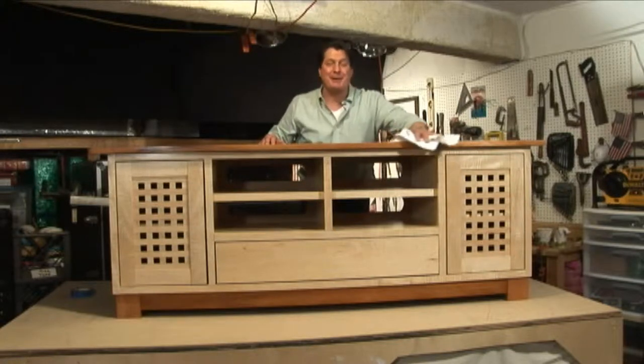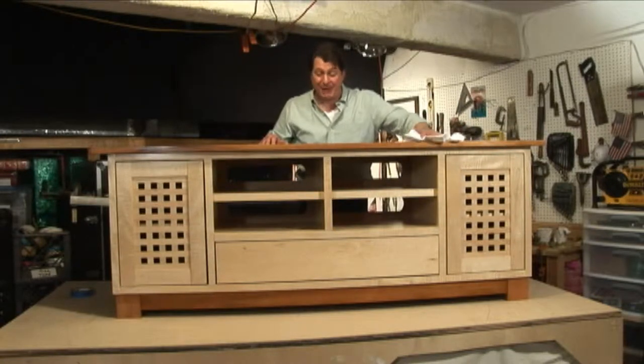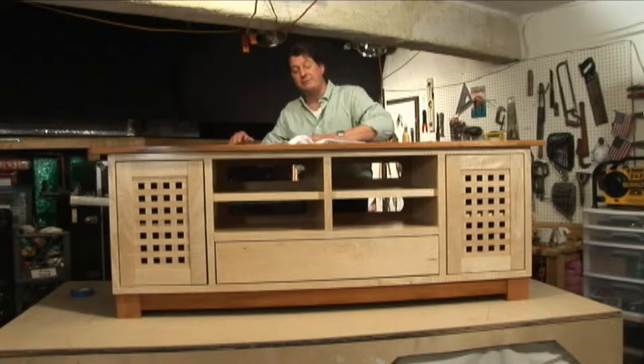Well I must say, this entertainment center came out beautiful. If you'd like to see how we did it, stay with us for a few minutes and we'll show you.